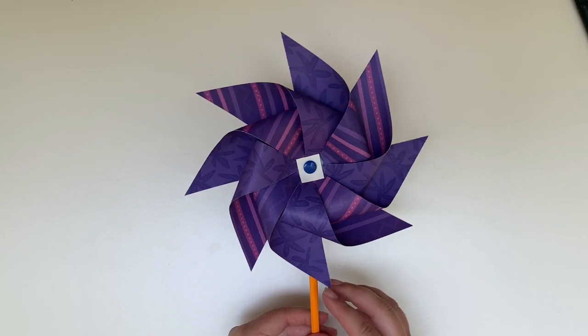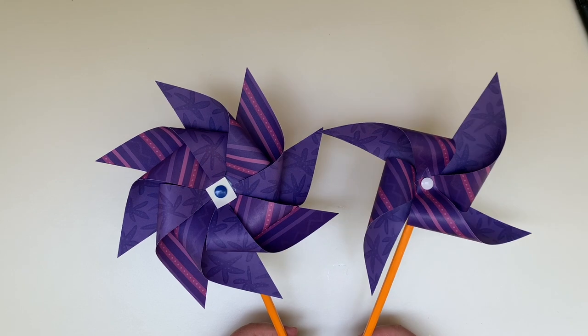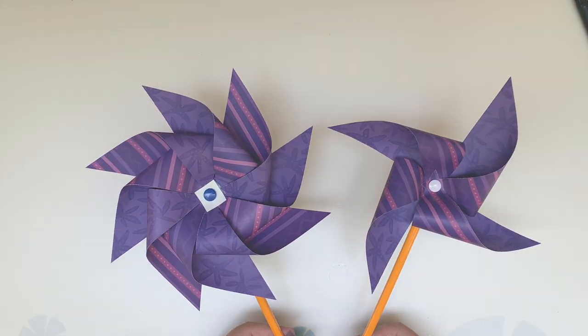And there you have it — two different ways to make a pinwheel: a simple way and a more complicated way. We can't wait to see what you create with your pattern paper. Bye!